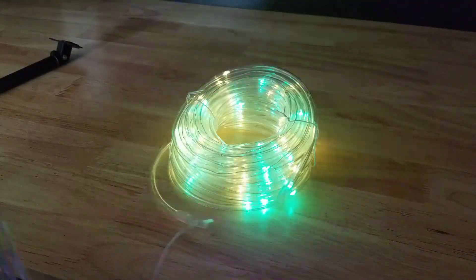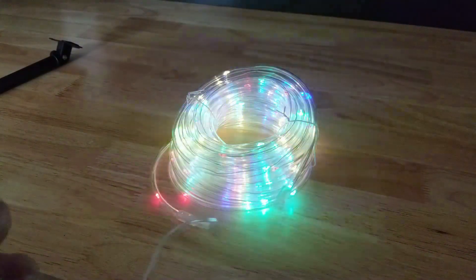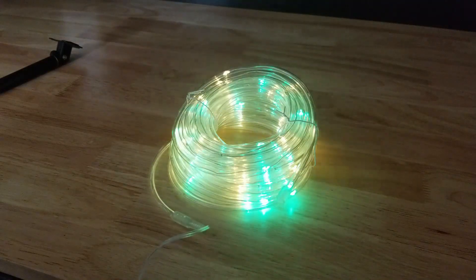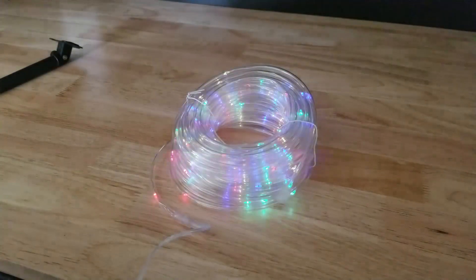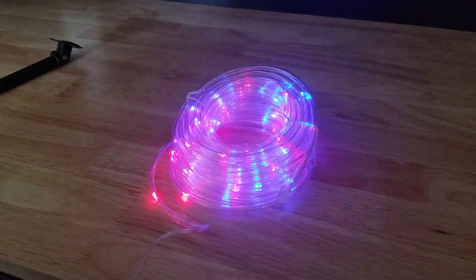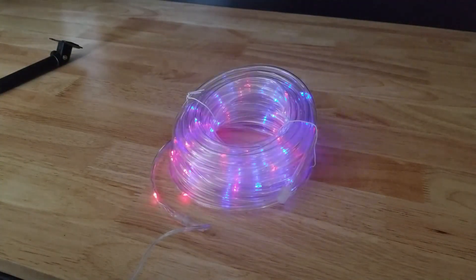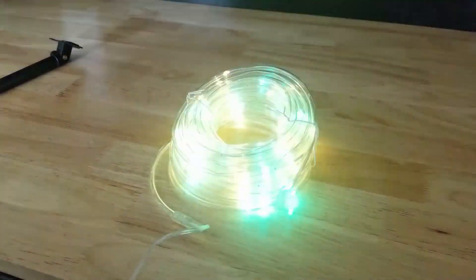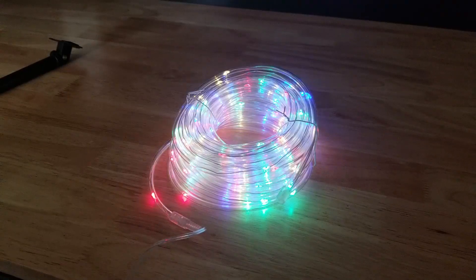This is the first mode that comes on when you first turn on the rope light. I'm just going to hit the button and go through these things to see what happens. So this should be mode 1. Here's mode 2, and mode 3. Here's 4, and 5, 6, 7, and 8.